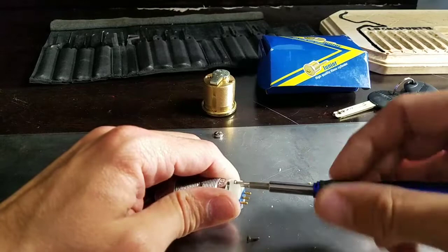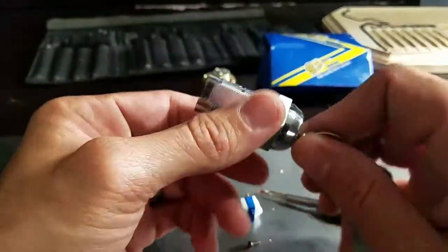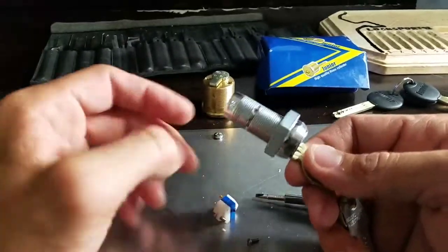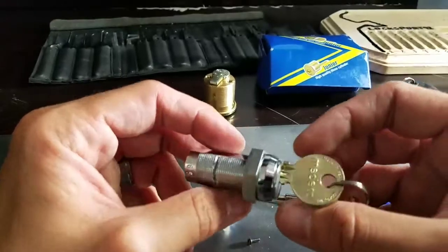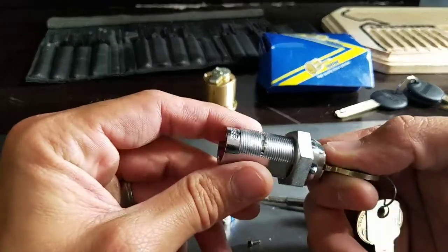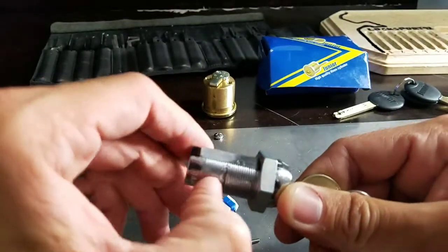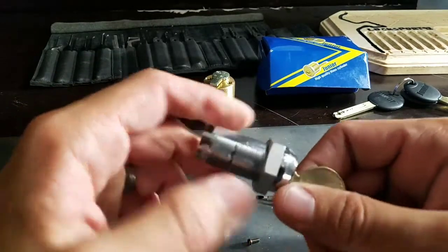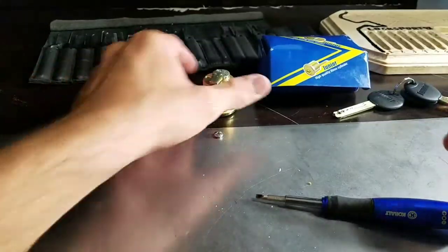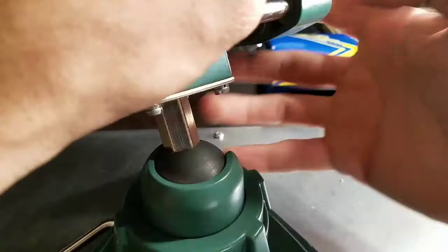I'm mostly curious to see if this is guttable. Well, it sure does not appear to be. It looks like it can't be gutted unless I pop out that little retainer tab — it's held in with a couple of crimps. I'll have to look that up. For now we'll set these pieces aside and try to pick the Multilock on camera.